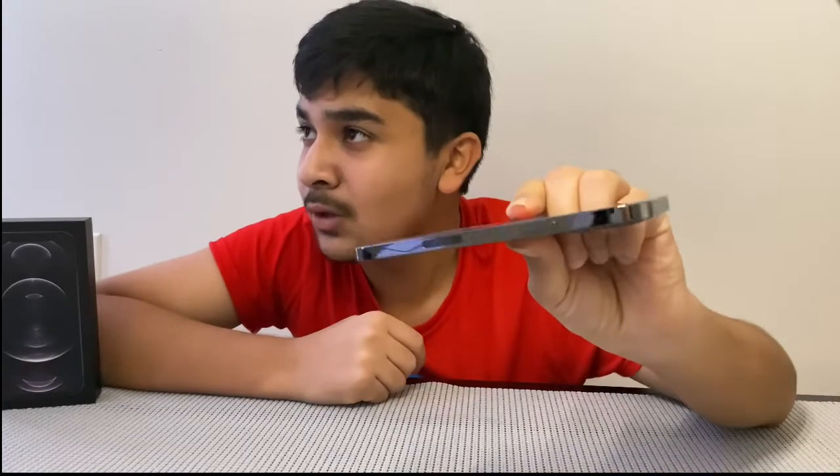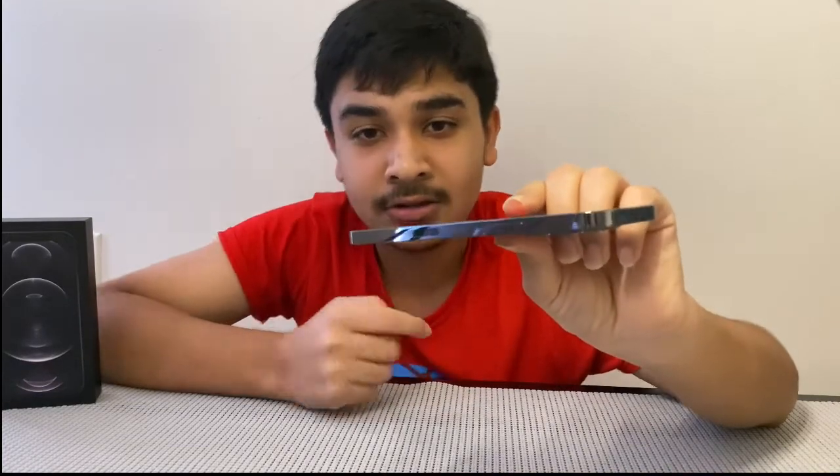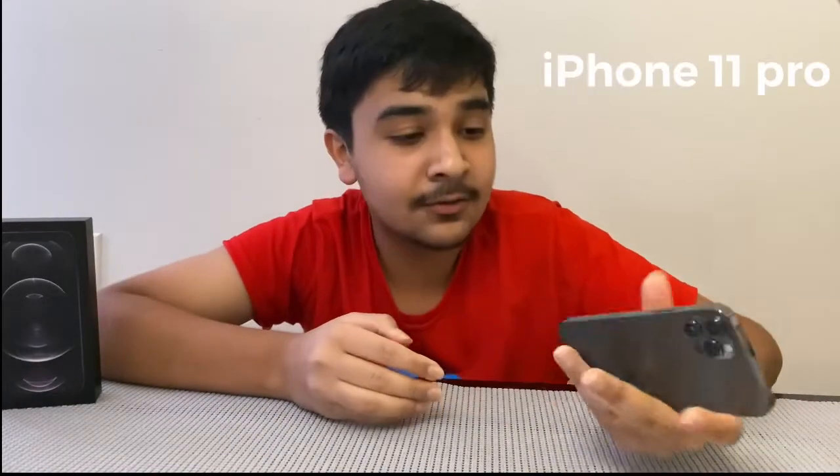A lot of people are asking what the cutout on the side of the phone is — basically that's for 5G networking, which this phone supports. The display is similar to last year's iPhone 11 Pro, but the bezels on the sides of the phone are slimmer.